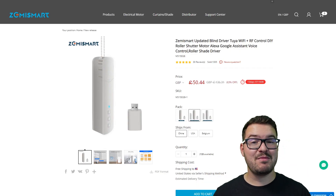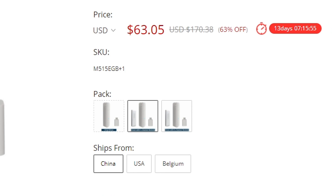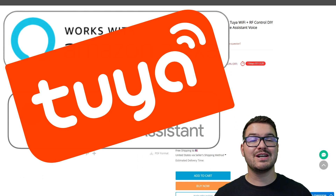So this is the actual blind motor that we're looking at. This particular model is the WiFi one with RF control. If you're here in the UK it's going to set you back about £50, in the US it'll be about $63, and for anywhere else it's about €56. It's also compatible with Amazon Alexa, Google Assistant, and it also runs on the Tuya cloud service.